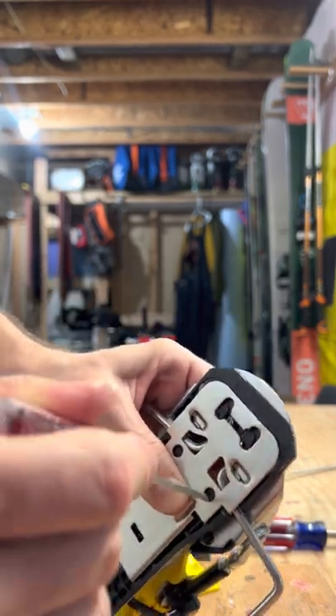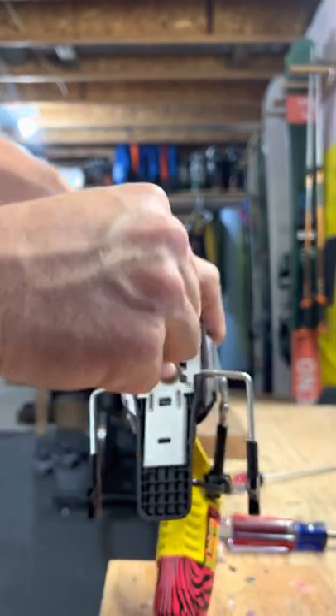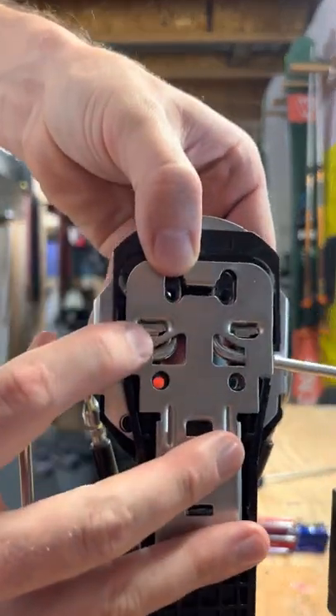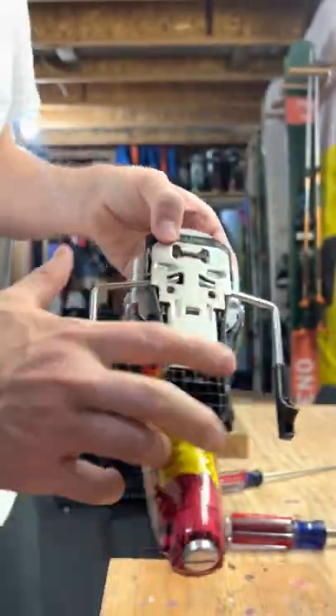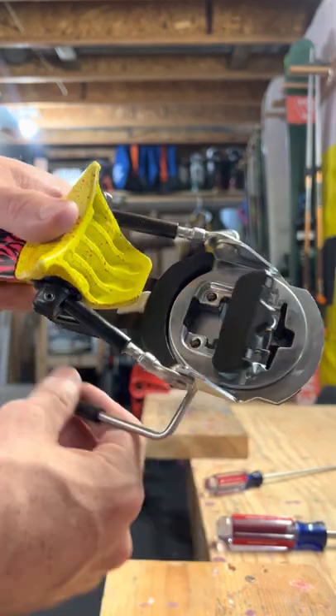Take a flathead and kind of push that down while you're holding it flush there, and you kind of pry that plastic bit. Now those are seated just like that, and then that's seated there. So you know everything is as it should be — you can test it, and it kind of works as it should, just like that.